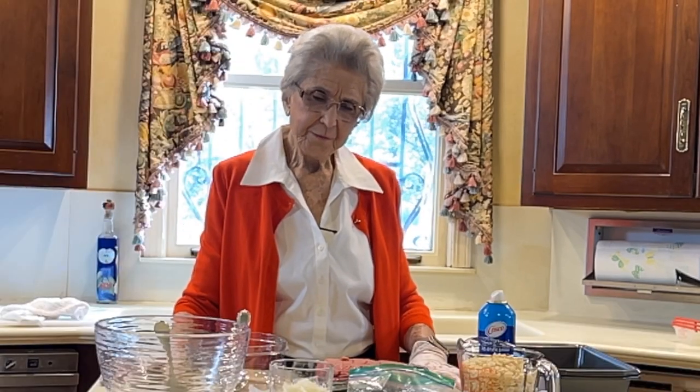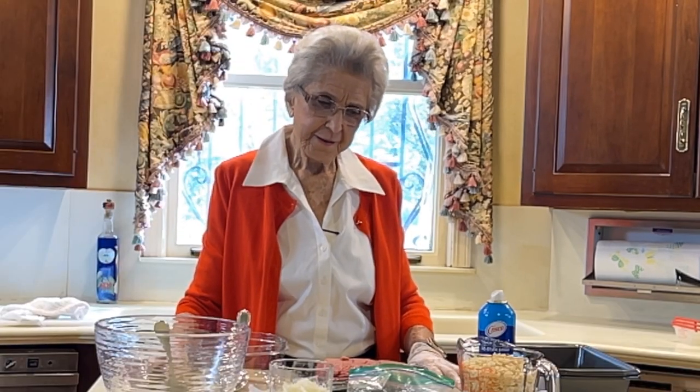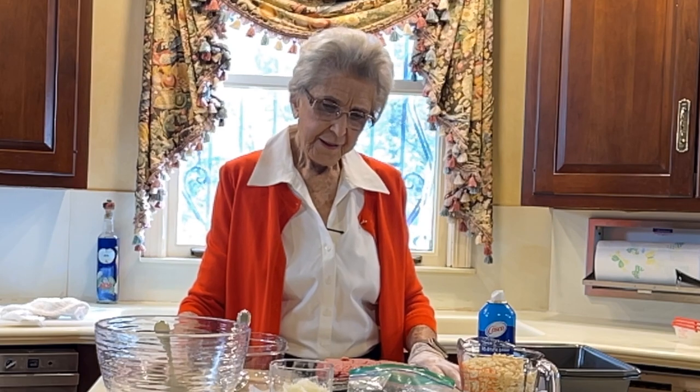Good morning. I'm Faye Thompson. This morning we're going to do another recipe that the family likes, and it's another meatloaf recipe. I think we videoed one meatloaf, but we're going to do this one. It has Rice Krispies in it.